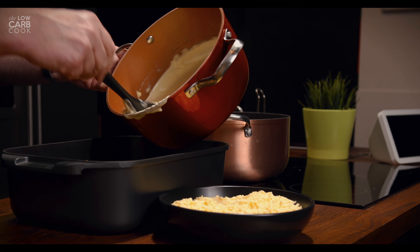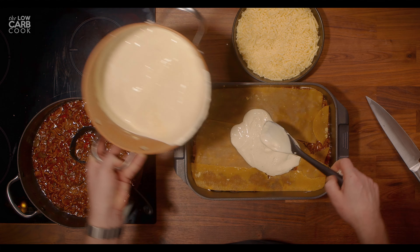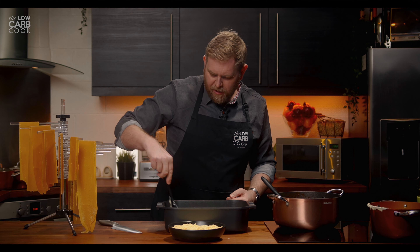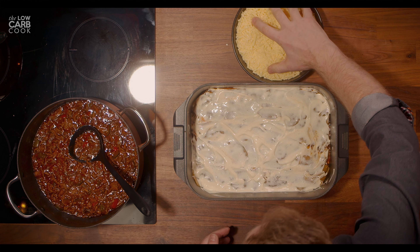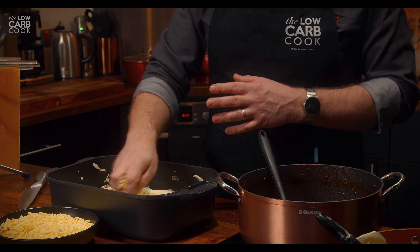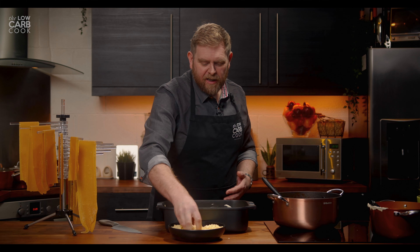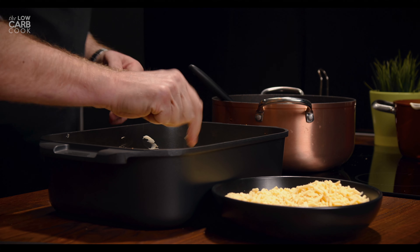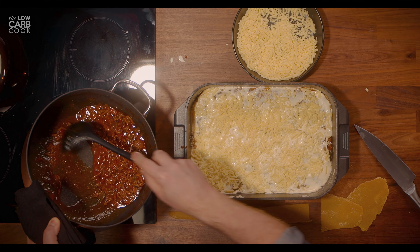Next stage, again more white bechamel sauce. Be sparing with this — you use it far more quickly than you might think and you're going to want to save some for the top of your lasagna. Again, sprinkle some cheese. Maybe not the best dish if you're someone trying to cut your calories alongside your carbs, but I'm kind of at the weight I want to be now — I'm not too concerned, this is fine for me for maintenance. You can see we've got just enough meat left for one more layer.